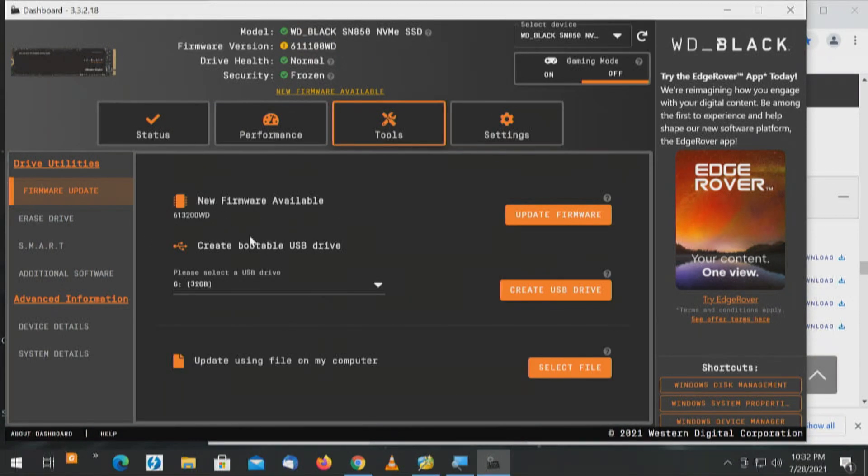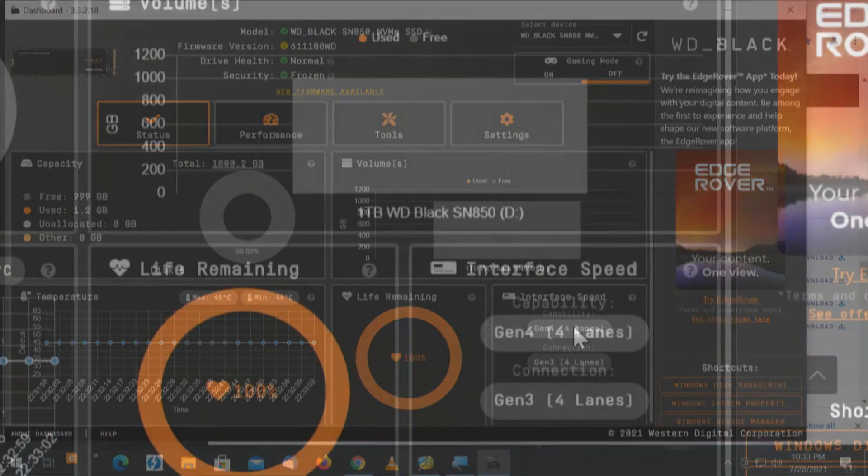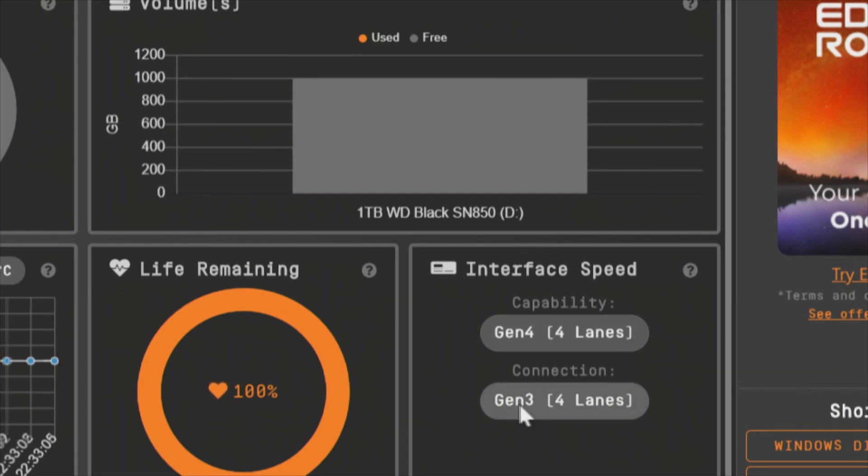Going to Tools: new firmware available, create a bootable USB drive — none of that was available before. Update firmware. I would feel safe now erasing the drive with this. Update using file on my computer, gaming mode off. Back to status: life remaining 100%. Interface speed: Generation 4, 4 lanes connection — Generation 3, 4 lanes. We did the test and had the speed. So that implies the drive is Gen 4 x4, but the card is Gen 3.